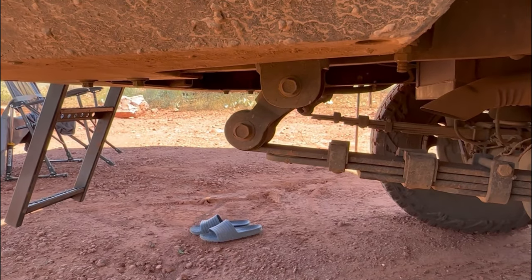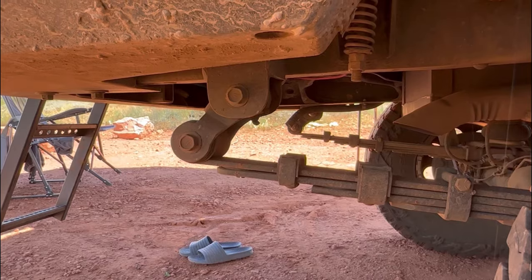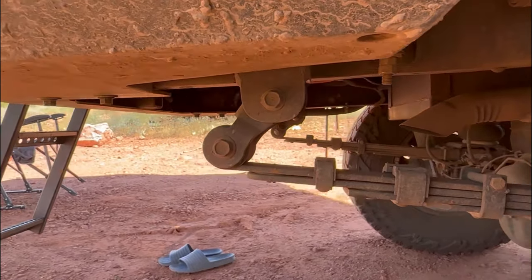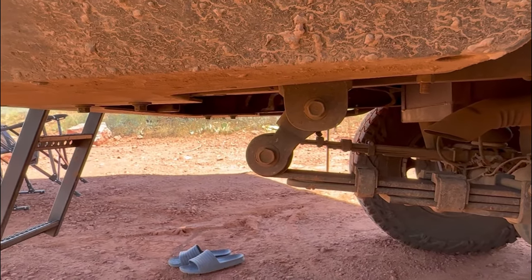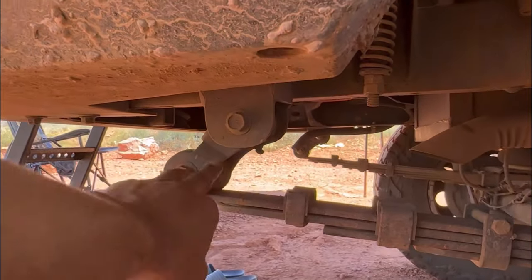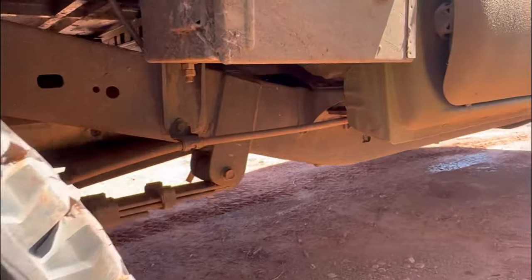I was going to replace those, but then I got to looking at my brother's Jeep and some of our old military vehicles on my family farm — they all have this design. So it's like, hey, that's much cheaper, much easier, and it gives me more ground clearance. I did go with the Bay Area Metal Fab heavy leaf shackles there, so that is an upgrade.